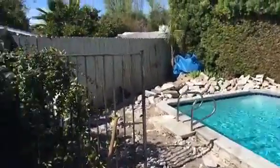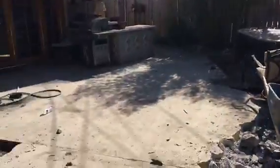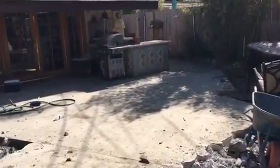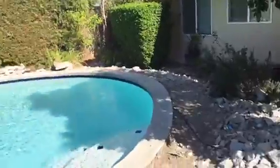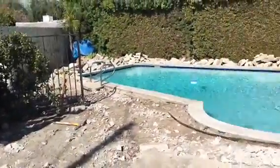We're actually going to go with stamped concrete over here. This is what it looks like. That's also going to come out completely all the way up to the gate. We're breaking, taking everything out, and this is the initial process.